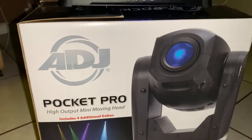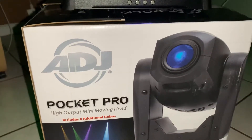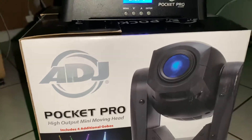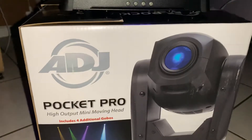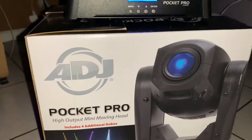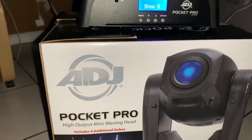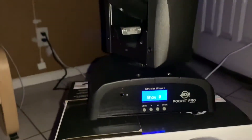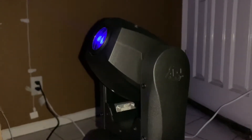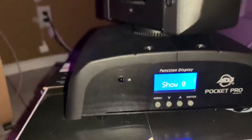Hey, how's it going YouTube? It's ZeeDust2. Today we're going to be checking out another light from American DJ and this is the Pocket Pro moving head. This one came out maybe a few months ago. It is a 25 watt mini moving head and so far I'm pretty impressed with it. It's really nice. They go for around $349 and the colors are very bright.